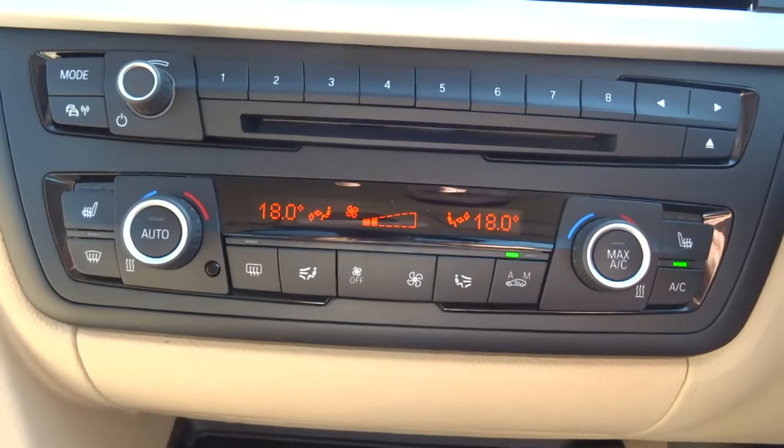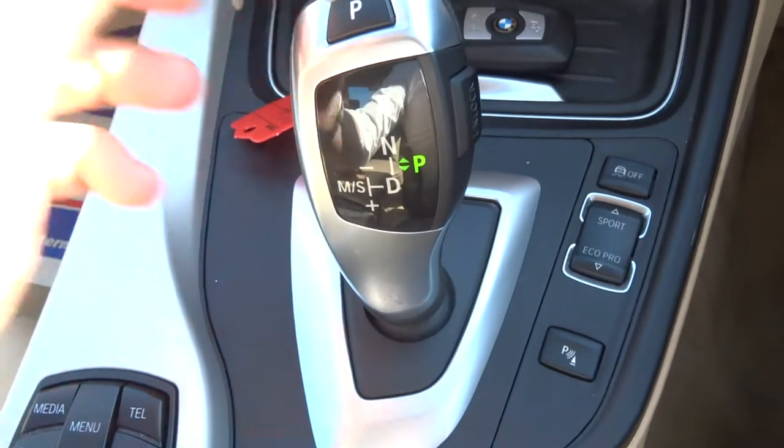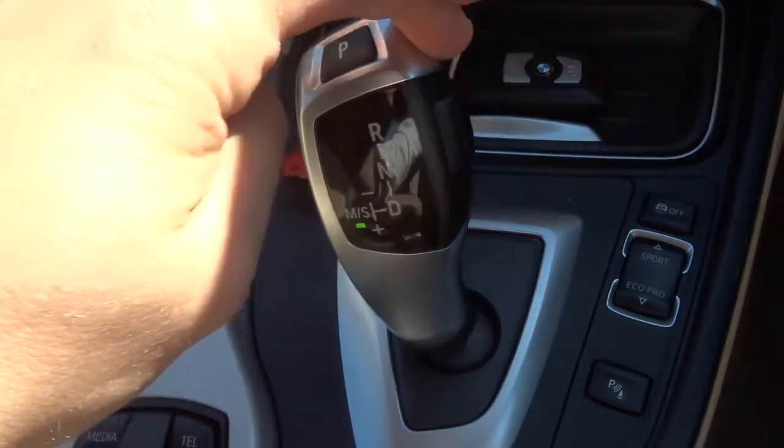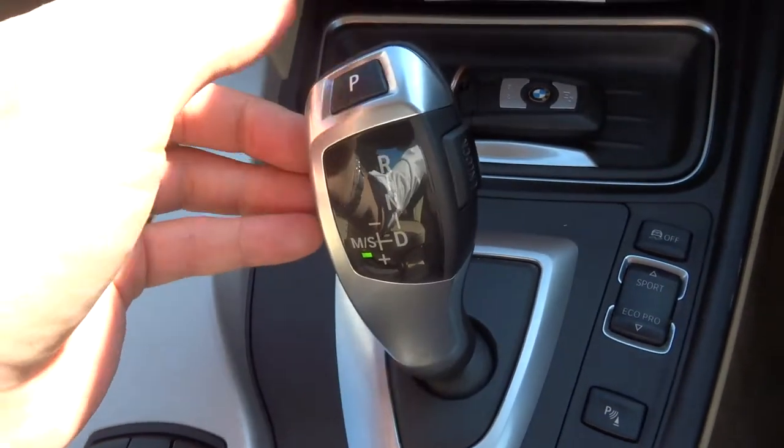Dual zone climate control. Heated seats. There's your automatic gearbox — just knock it down to drive and away you go. Alternatively lock it over there, you've got your sport mode and you can start using it manually as well.